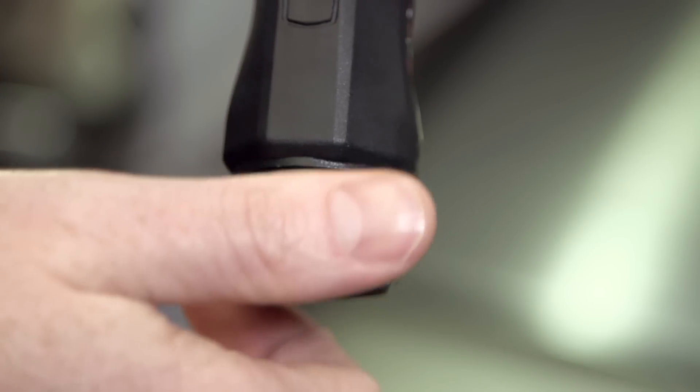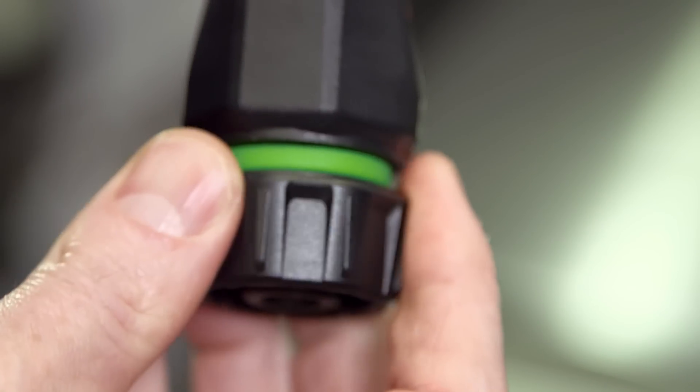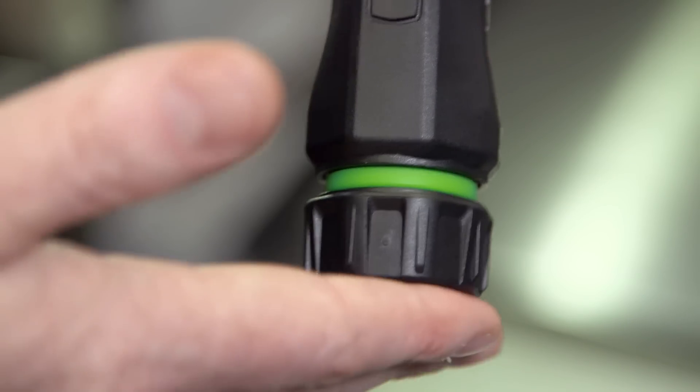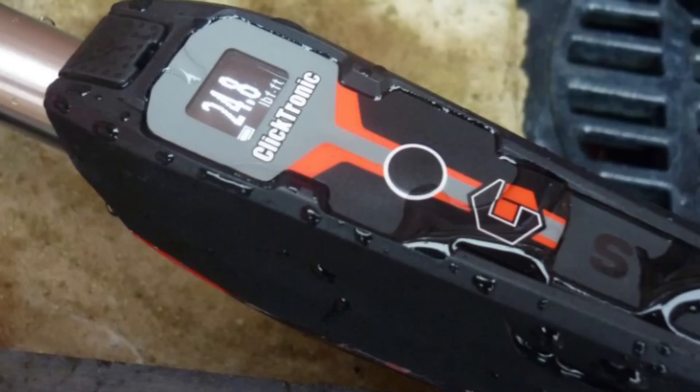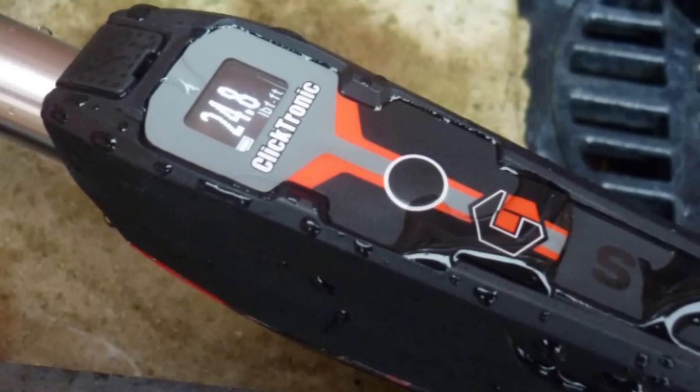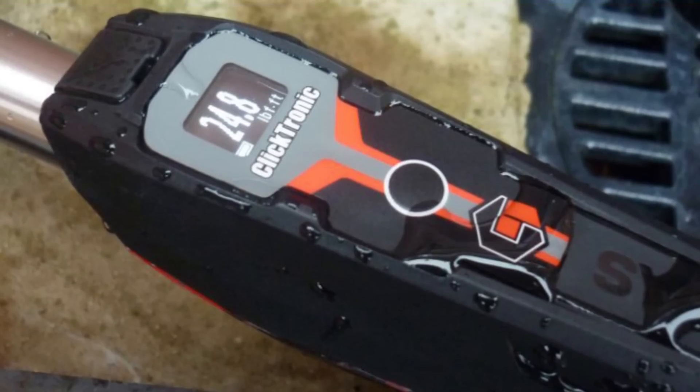An enhanced push-pull knob has been introduced to smoothly adjust the torque setting and to also lock the tool to prevent any unintentional adjustment. Tried and tested to withstand water and dust ingress, Clicktronic performs to IP44 standard.